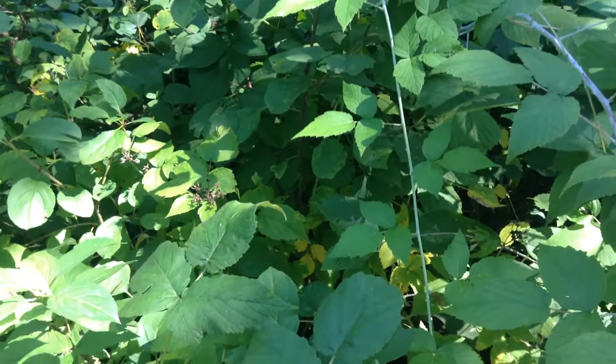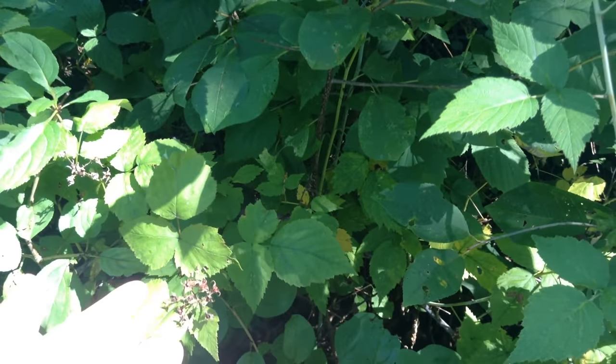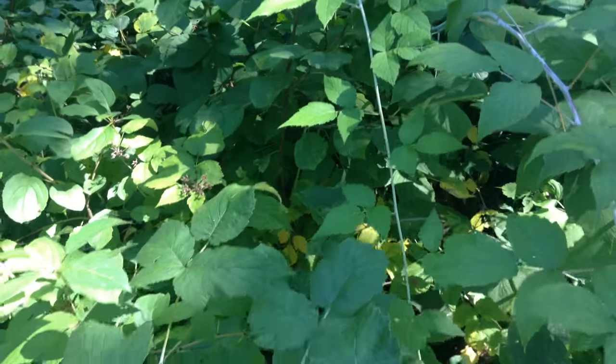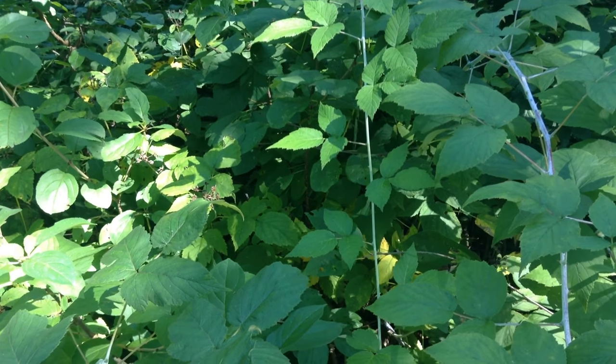So those are a few ways you can identify blackberries and black raspberries. I hope you give this a grow in your garden. Thank you all so much for watching, and I hope to see you next time.